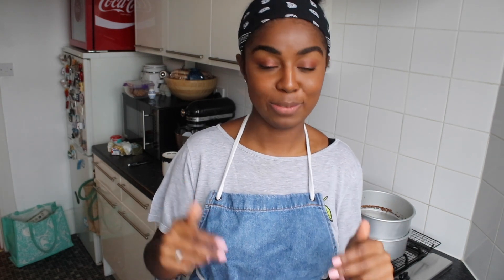Thank you so much for watching this video. Don't forget to like and subscribe. Leave me a comment below if there's a box versus baker mix you'd love me to try, or any other videos you'd like to see here on the channel. Thanks for watching. Bye!